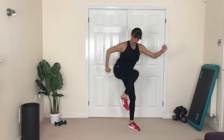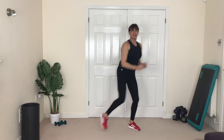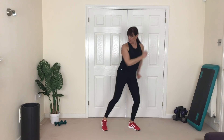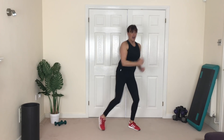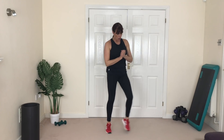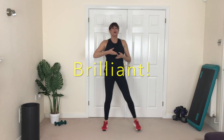Yes, walk it out — come on, give this as much energy as you can. Get ready — other leg, let's go! Hop, hop, hop! Oh yeah, come on — burn those calories, really get that knee up as high as you can, pumping those arms. More than halfway through this bit. Here we go — four, three, two, one!